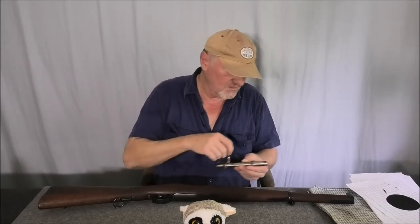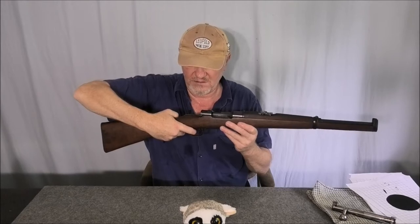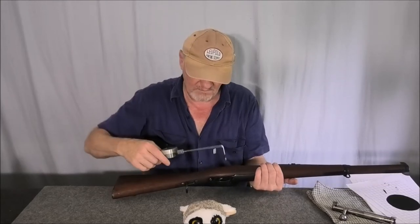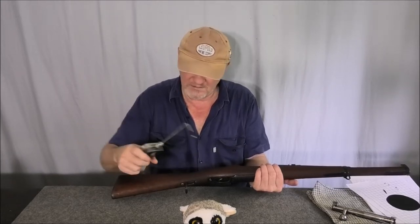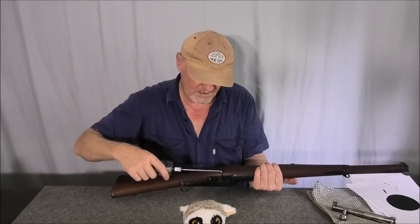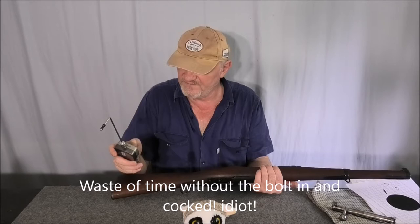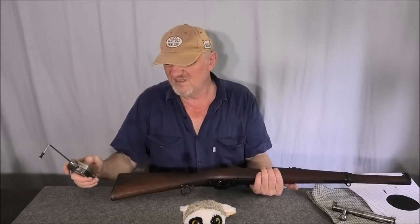I don't know why it's so heavy after being cocked with the bolt in, because on its own you can feel the two-stage with the bolt out. Let me weigh it — it's about five pounds. So around the five-pound range.